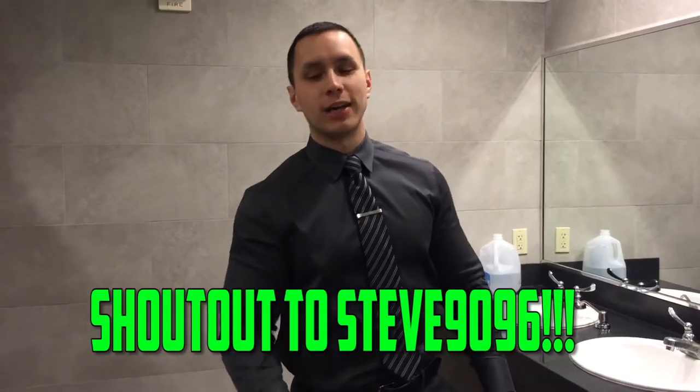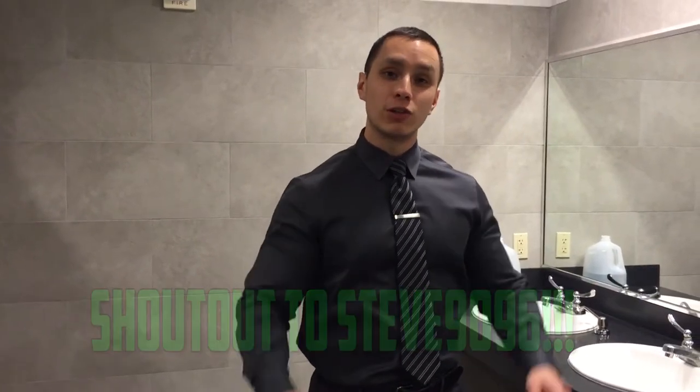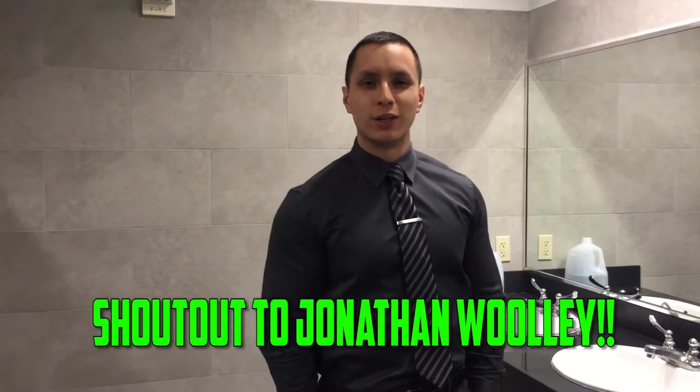What's up everybody, this is Jay Train again back with another video. Shout out to Steve9096 — you said you wanted me to shout you out in my next video, so there you go. Thank you so much for subscribing, viewing, and supporting my channel. I also got a question from another YouTube user, Jonathan Wooley, who wanted me to do some fashion videos.